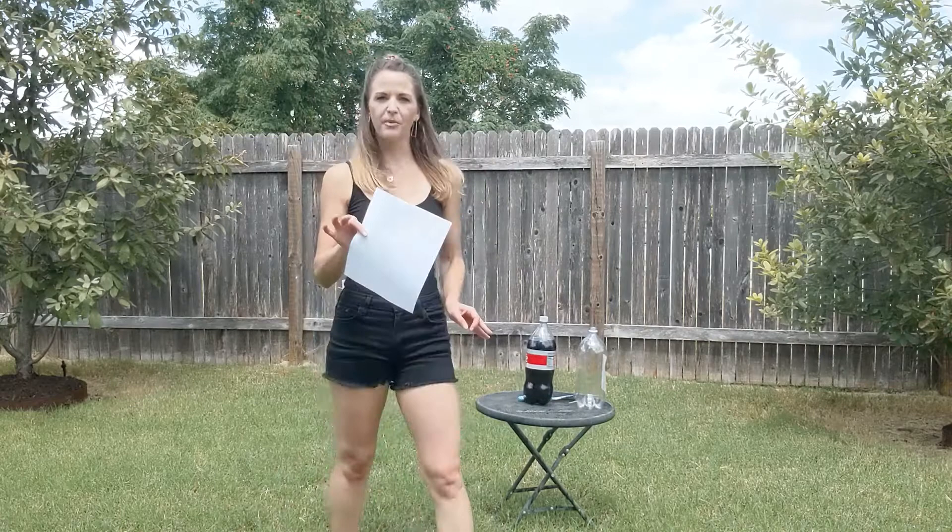The first thing you're going to need to do is grab a piece of paper — the thicker the paper the better. Then what you're going to want to do is fold it in half hamburger style, just like that.